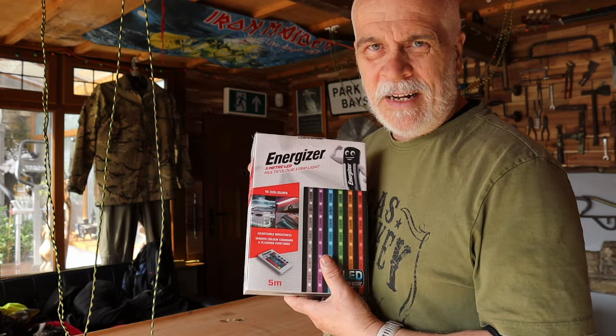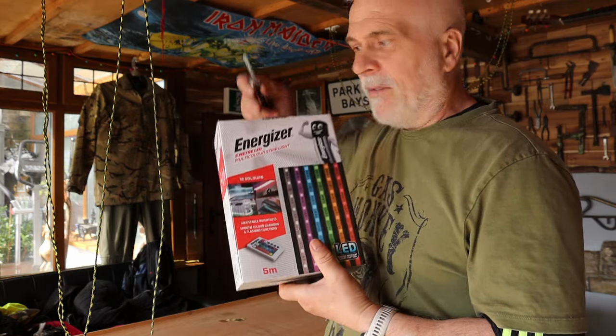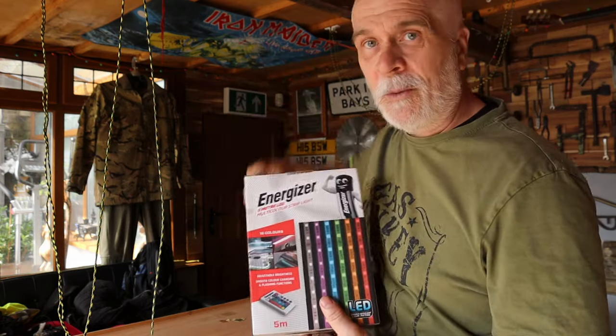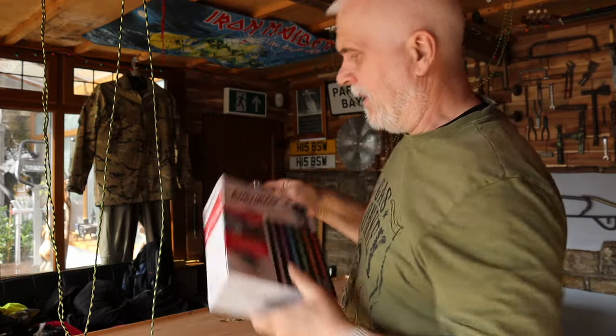I've nipped down to B&M Bargains as a bit of an afterthought. I knew the other day they did these LED lights, so what I'm going to do is fasten these LEDs to the bottom of the table so that when I lift it up I can switch the lights on — I've got lights shining down on my pool table because I've not got a lot of light in this side of my bar.